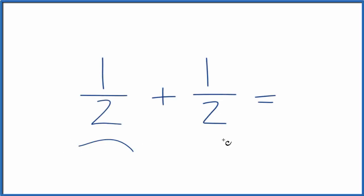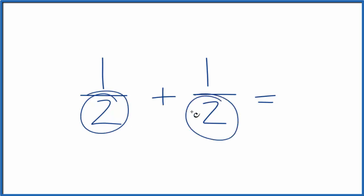Let's add the fractions 1 half plus 1 half. When we're adding fractions, we want to get the denominator to be the same — that's the number on the bottom. In this case, the denominator is already the same.